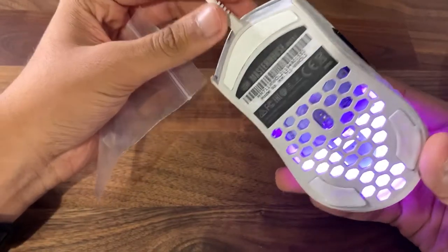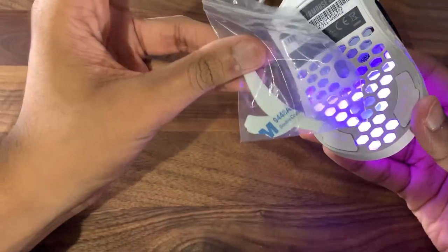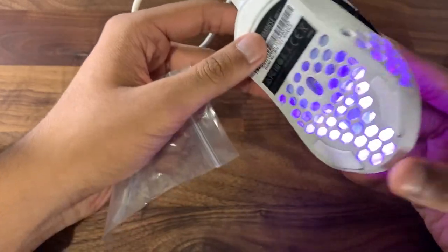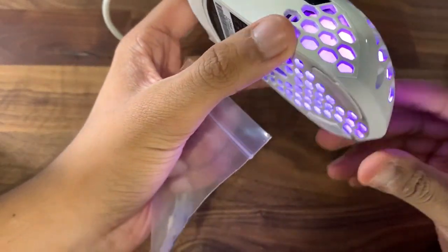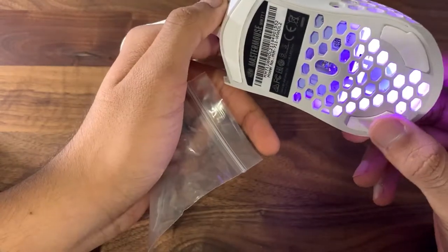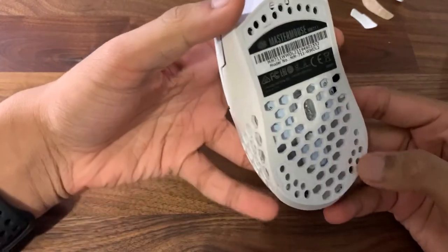I just want to tell you guys that you should use the other mouse feet you got in the packaging with the MM711, because these will not apply as good. As you can see, these are reapplied mouse feet and they don't sit too well, so I would recommend you guys just change those out.